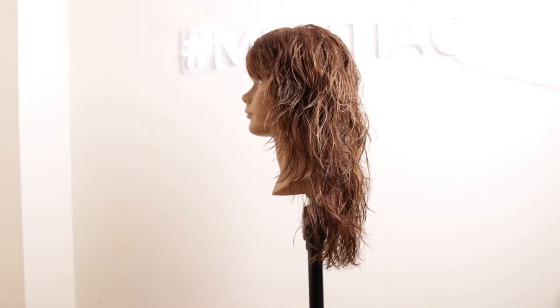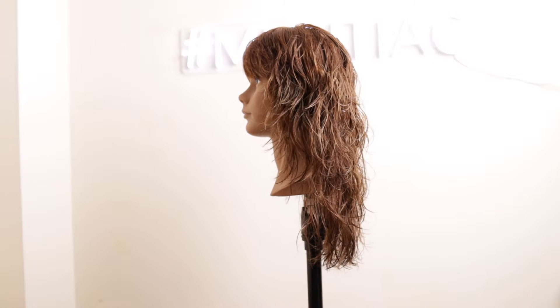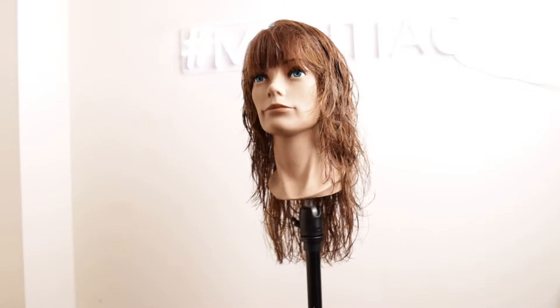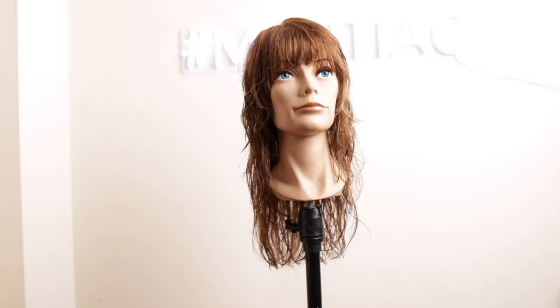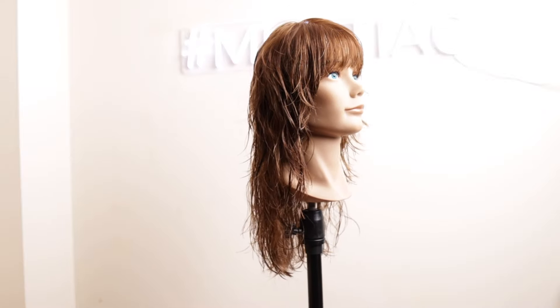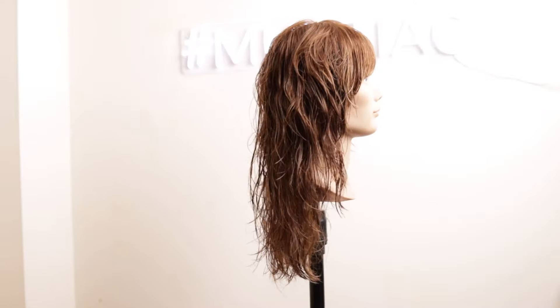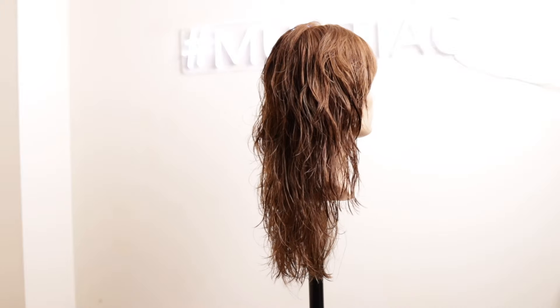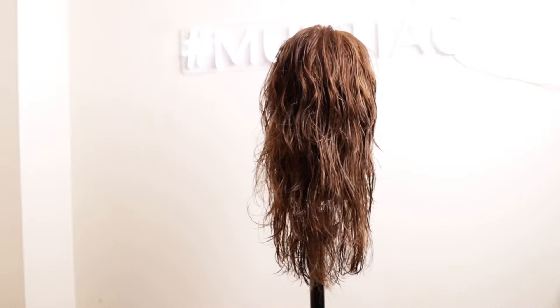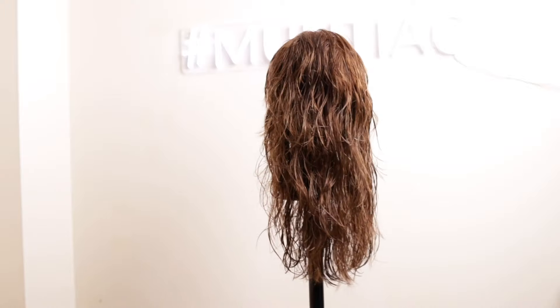There's the finished haircut — didn't take very long at all. Now it's just a case of drying it off, having a look through it, texturizing, and making sure the haircut really balances. I'm going to dry it off, chip through it a little bit, and show you the finished result.